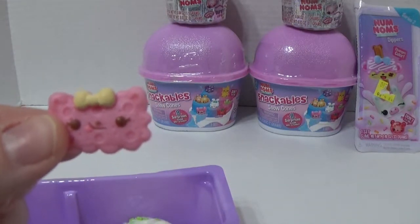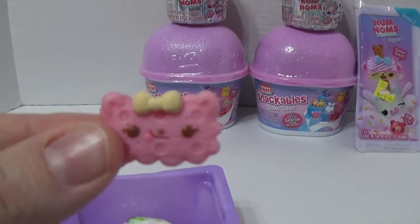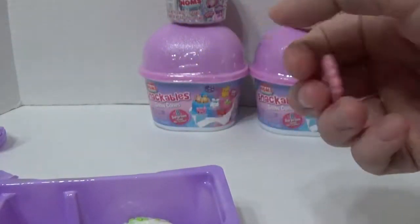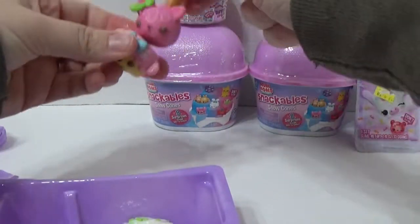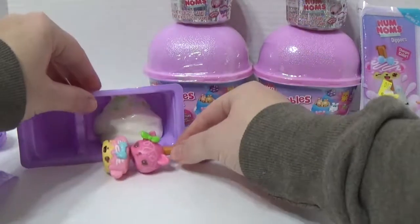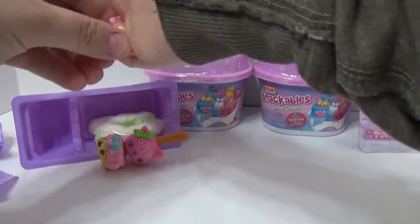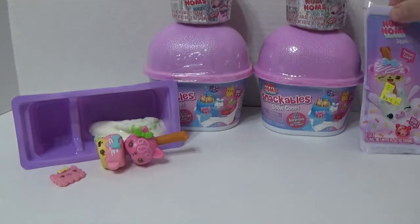Let's look at the little dippers. We got S. Berry Biscuit. Super cute. And these go on here, like that. And there's our slime. What's next? Next is the other dipper. You want to do the other dipper? Yeah. All right, let's see.